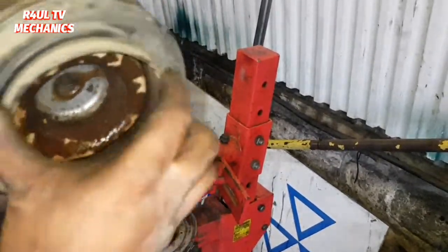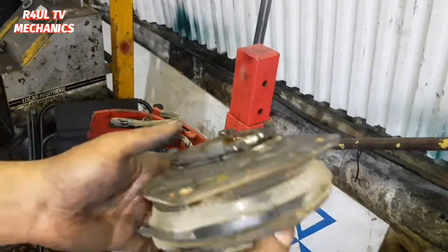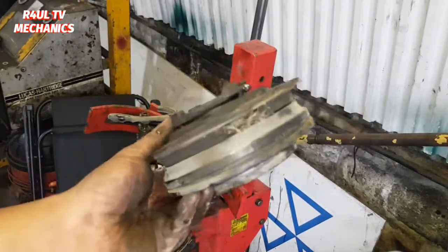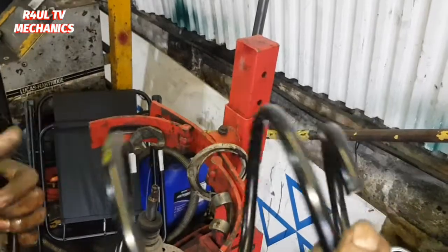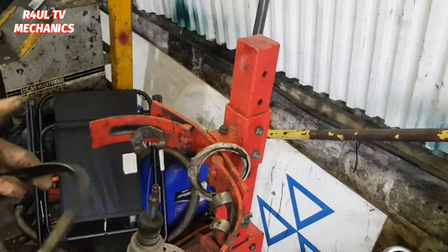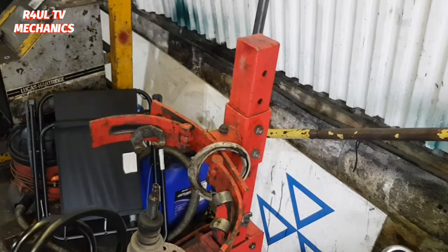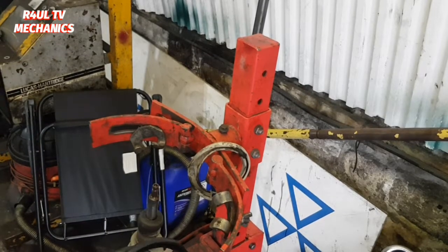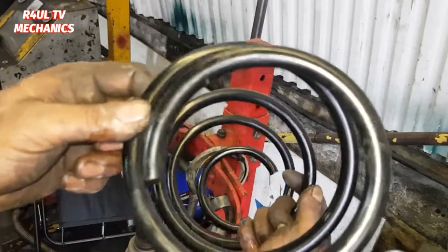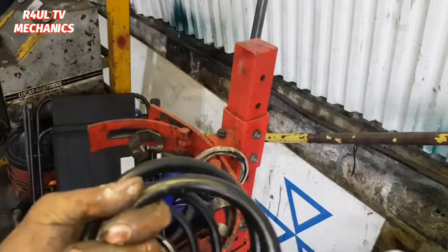If you want to, you can go ahead and change the mount, the bearing, and everything — there's nothing wrong with the mount on this one, but it's an option. I'm just going to replace the coil spring. Here's the new spring. A little top tip: the wider side goes on the top, the smaller side goes on the bottom. When you take it off you'll see it anyway, but just remember — wider, more rounded side on top, smaller side on the bottom. Let's refit it.